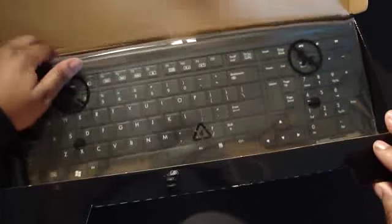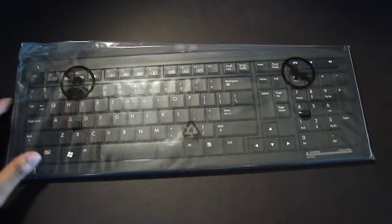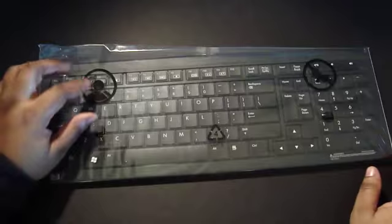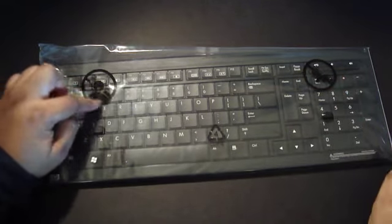Now let's take this out of the box and get it out of the way. And we need to take this plastic off. Do not let your children play with this plastic — it will choke them.